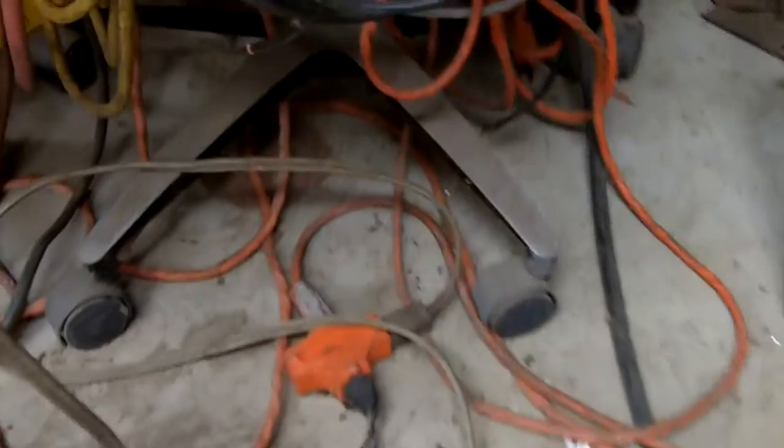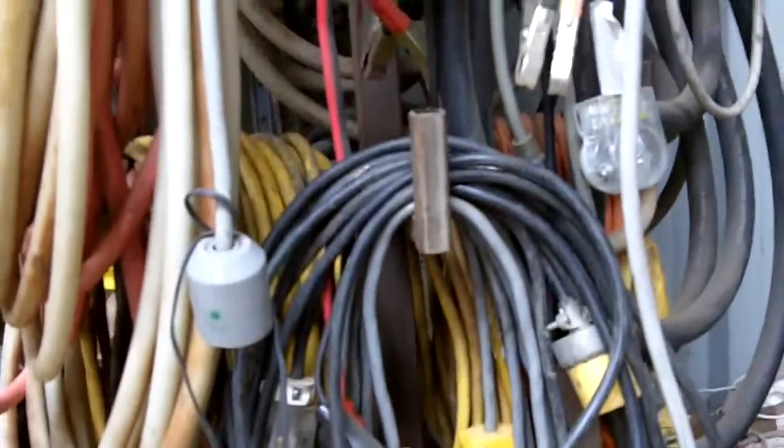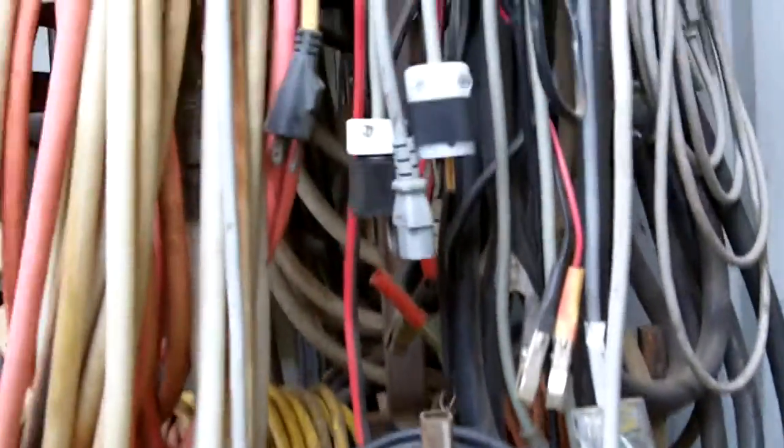This right here is a base off of an old chair. I added some pipe to it and made a hose and cord tree — I hang all my extension cords and hoses on there.